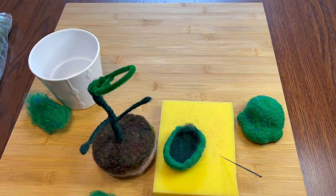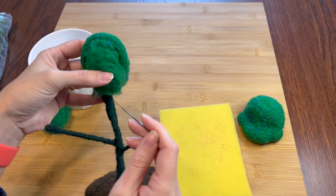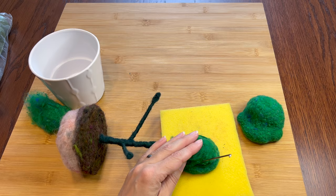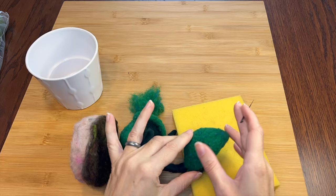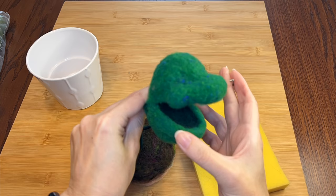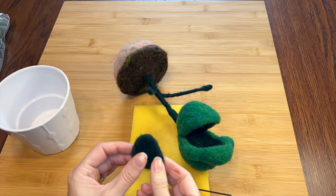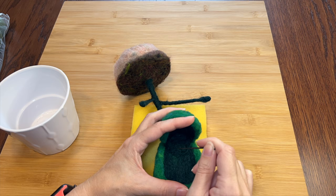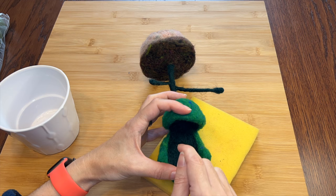Now we're ready. I'll sandwich the two pieces of bottom jaw around the pipe cleaner. Then I can add more wool around the edges to cover up the wire and to shape the jaw. When the bottom jaw is attached I can add the top. I'll start tacking it on from inside the mouth, then I can add more green in the back to really build out the shape and strengthen the connection. I think I'll add a little oval of dark green at the back of the mouth — first I want to blend the top and bottom jaws together to look like one piece, but also it will help add a little structure to the mouth and let it stay a little more open.